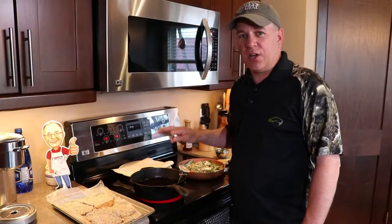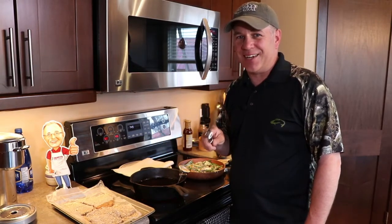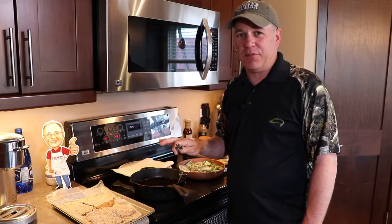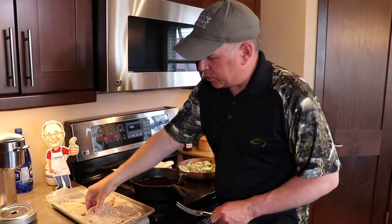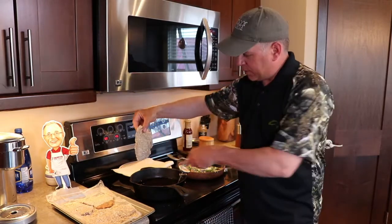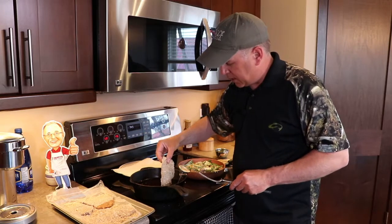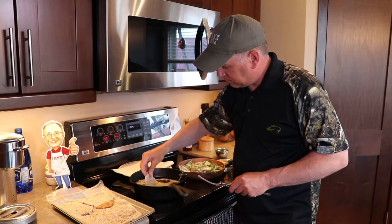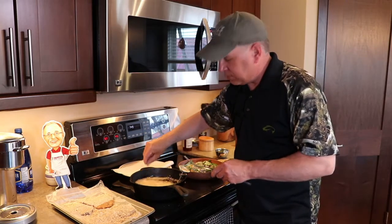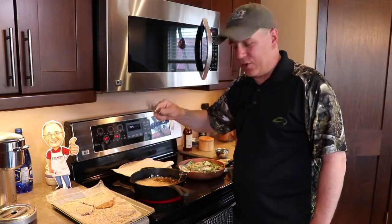The sauce is simmering right now, so let's cook this duck schnitzel. The oil is at 350 degrees. What you're going to do is place it away from you — never have the meat fall towards you, otherwise it'll splash. This will cook really, really quick, and I like using a fork so I can turn it over.